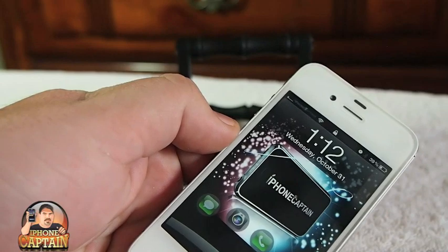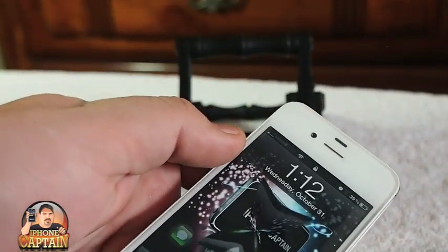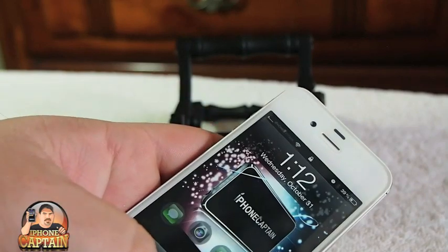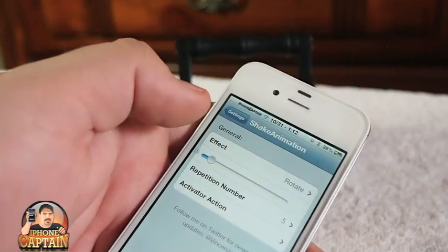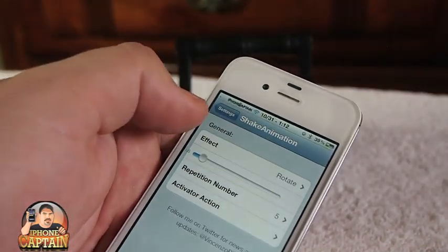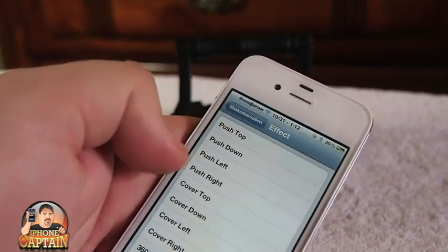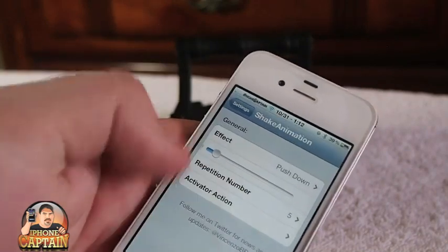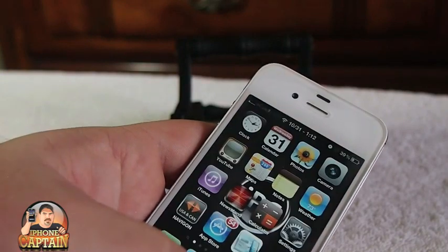You can see right here what it does. If I shake the device — I've got it turned up sensitive so it's picking it up — you shake the device and I've got it set to suck, so it's sucking in the middle. Let's turn it to push down from top, and I've got it set to repeat five times. We'll do triple press to turn it on.